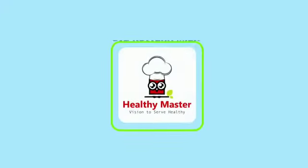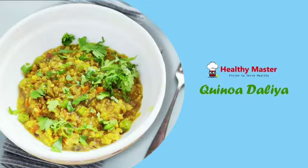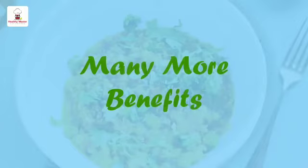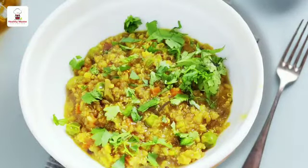Hello and welcome to Healthy Master channel, vision to serve healthy. Quinoa is the world's most popular healthy food today. It's gluten free, high in proteins, and has many more benefits. Today we are going to make quinoa khichdi with Healthy Master quinoa instant mix.